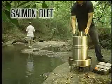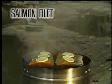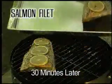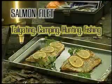Want to enjoy your catch streamside? No problem. Season and place your fish — such as this salmon filet — directly on a grate in the cooker. Fish for another 30 minutes while you wait, then lift the salmon out, serve, and enjoy. The Orion Cooker is great for tailgating, camping, and cooking while you're hunting or fishing.